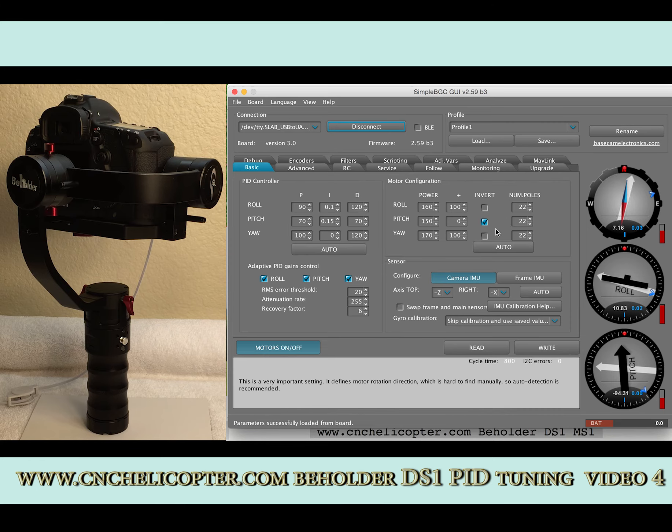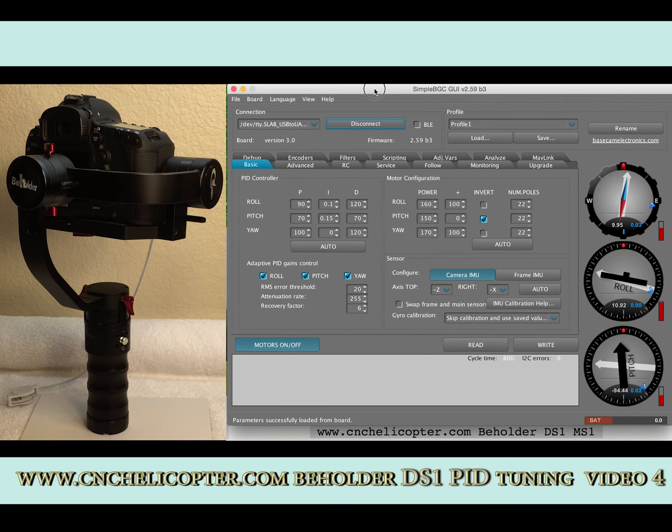Remember: pitch model configuration inverting — make sure the tick is here. After upgrading to version 2.59B3 from a lower version like 2.55B7, we need to reload the newest profile from the factory. You can check with cnchelicopter.com to get the newest file profile for version 2.59B3.